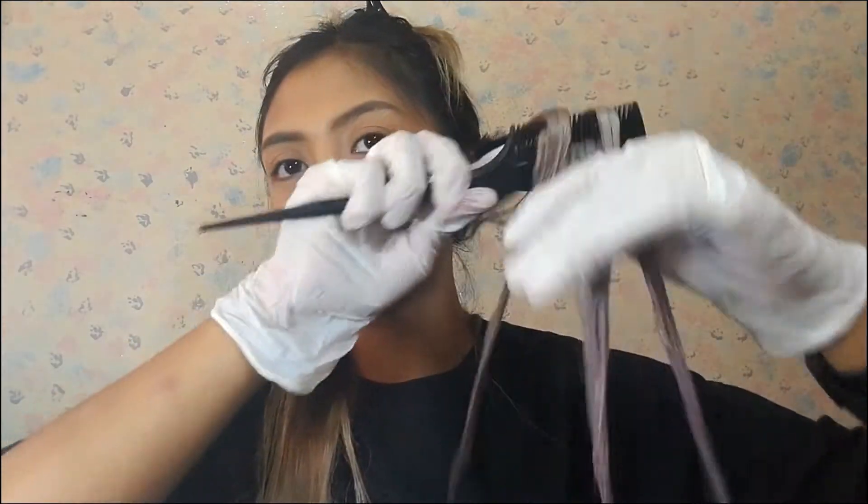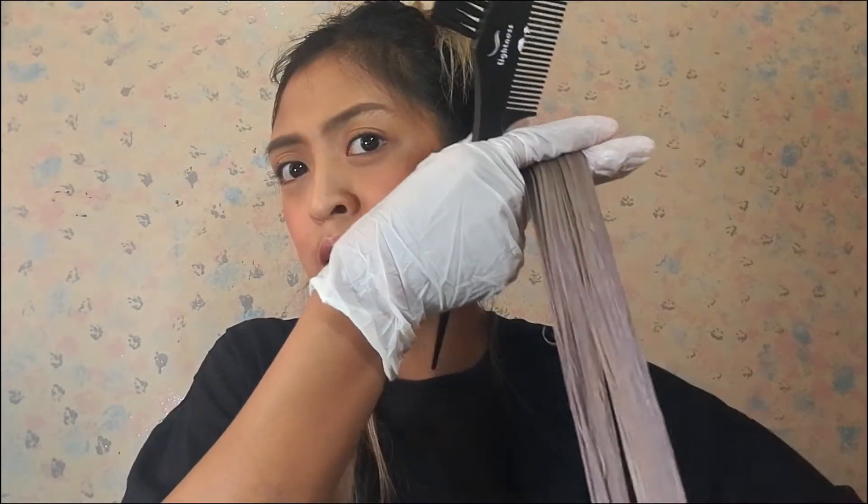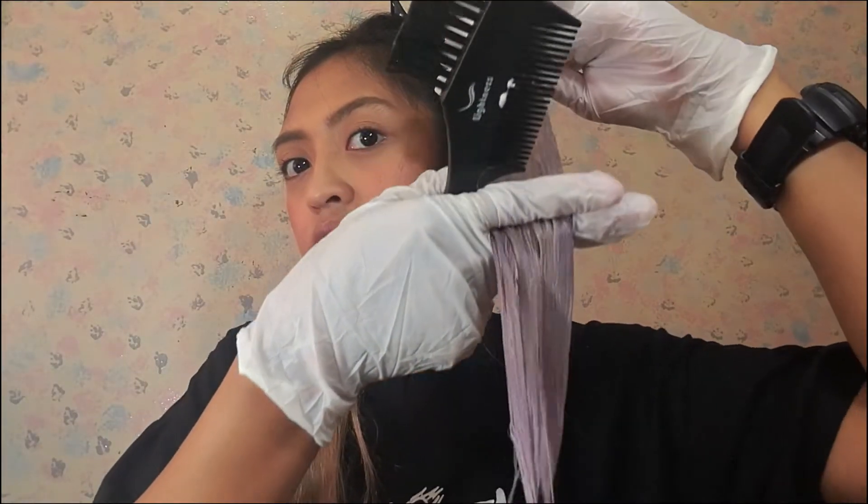It's a bit heavy on product, but at least it looks like it was done at a salon, right? If you have a friend who is good at coloring hair, why not ask for their help? It's really hard doing it alone — forever alone.